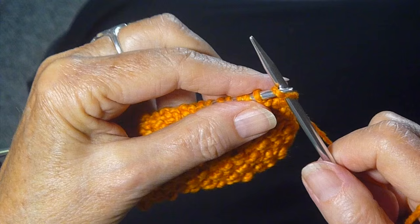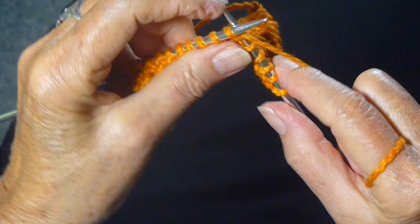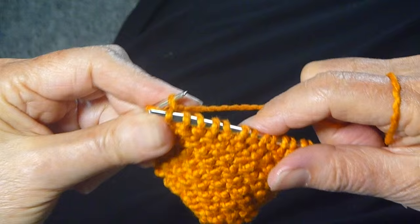Row four, you start with knit two, slip one, and then continue knit one, slip one, all the way across the row. When you get to the end of the row, you knit the last two stitches.